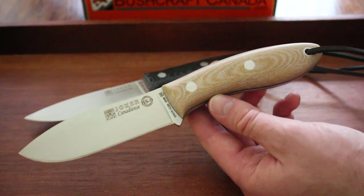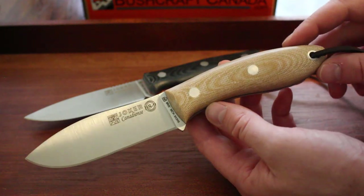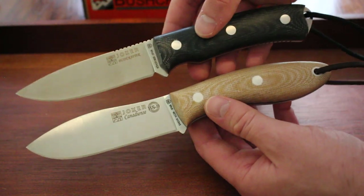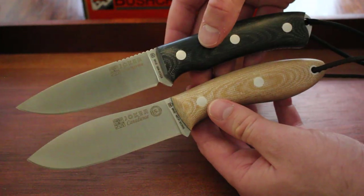Hello there, this is David from BushcraftCanada.com. Just going to do another quick comparison video. This is between two really excellent Joker knives — the Kennedy Yance and the Bushcrafter. Probably two of the more popular mid-sized hunting and bushcraft knives that Joker do.